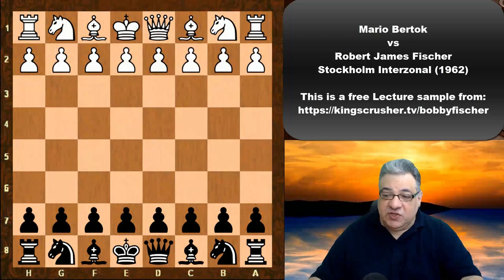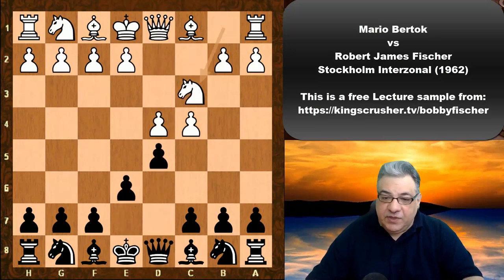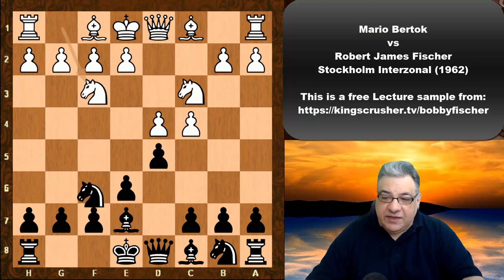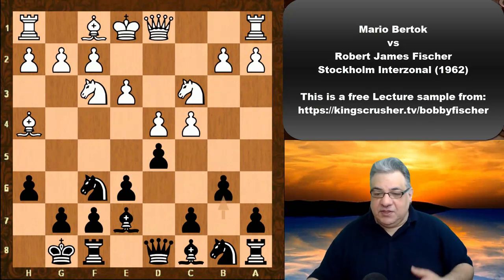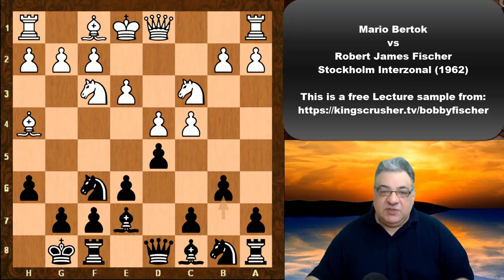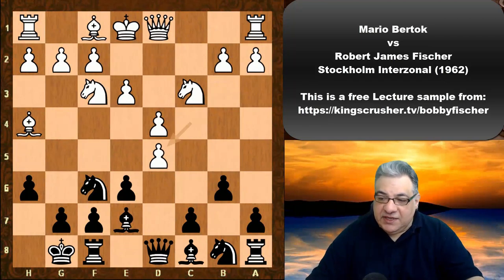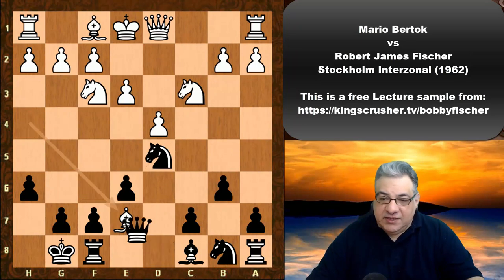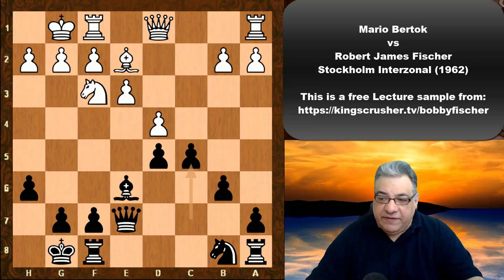Mario Burtok against Bobby Fischer, Stockholm interzonal, round 22: d4 d5 c4 e6 Nc3 Be7 Nf3 Nf6 Bg5. Black castles, then h6, and now b6 — the tactical variation which was to later win a brilliant game in the 1972 World Championship match. Fischer is playing with the black side here and he doesn't mind having potential hanging pawns.